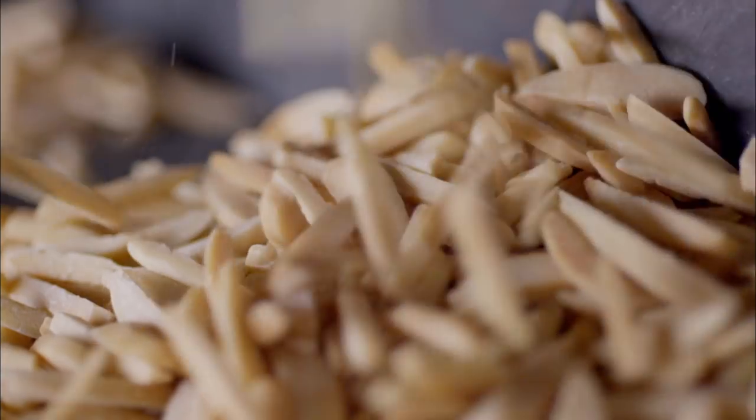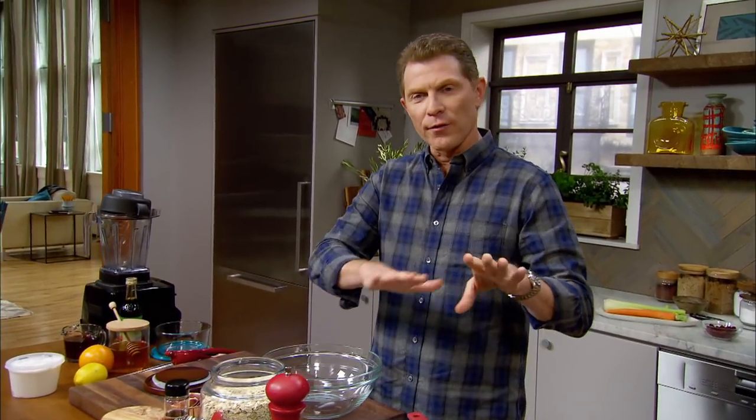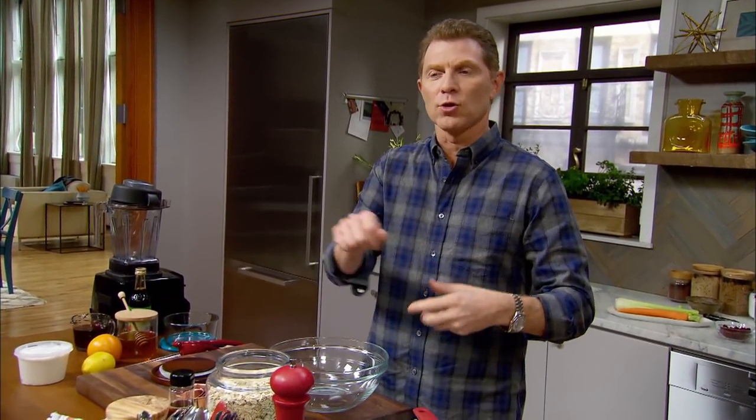We're gonna start making the crispy, crunchy topping — the crumble that we're gonna put on top of our Power Bowl. All the flavors and ingredients underneath are sort of smooth and creamy and rich, so you're gonna get that contrast of texture from the crispiness from the quinoa.